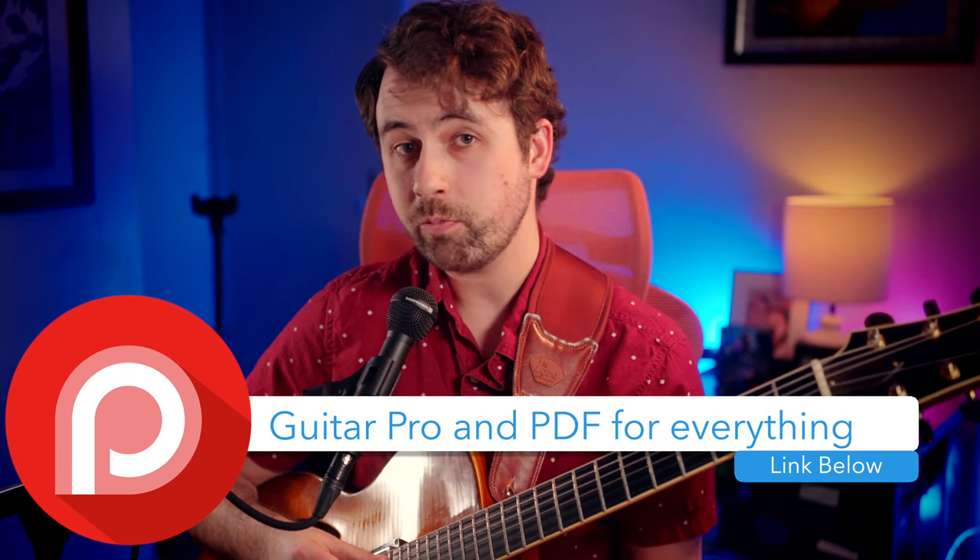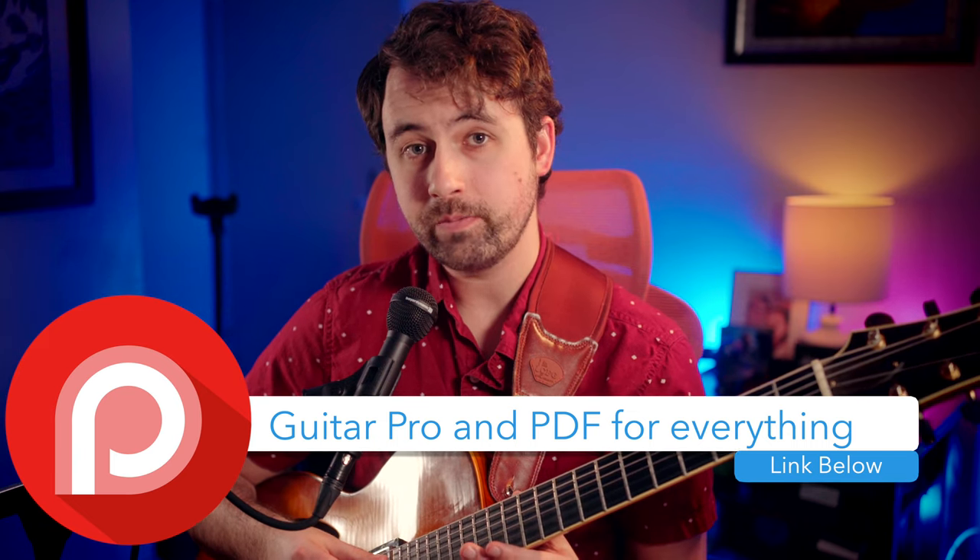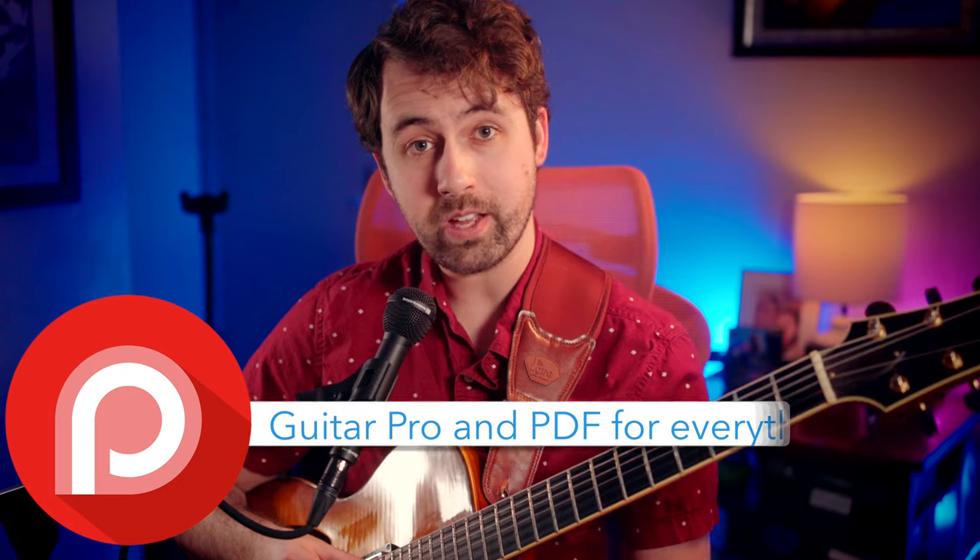All the lines that I'm going to play today are going to be available in PDF and Guitar Pro format on my Patreon, which will be linked in the video description. I'll also be combining all the concepts together at the end of this video into an etude, which I'll break down again on my Patreon if you're interested in that.